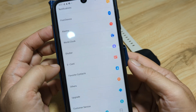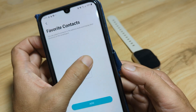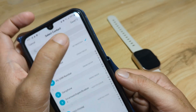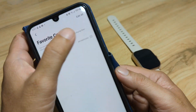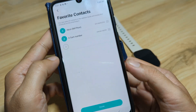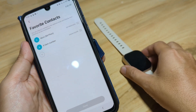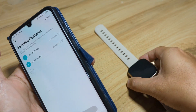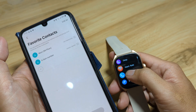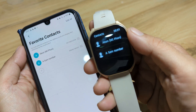You can also set your e-card and favorite contacts. Let's try to add one — add, check, save. Adding another contact — Sam — save, done. Uploading. As you can see, we now have our contacts saved.